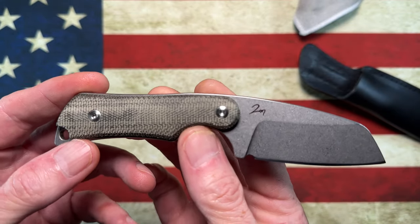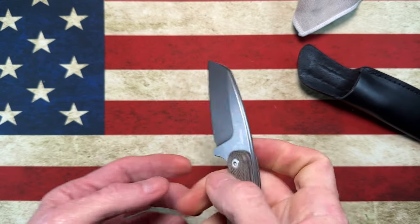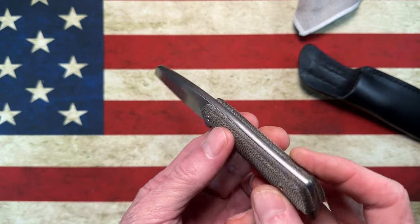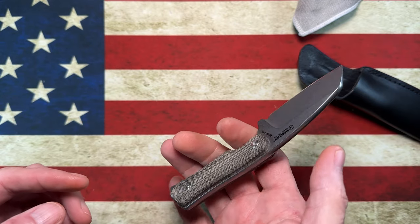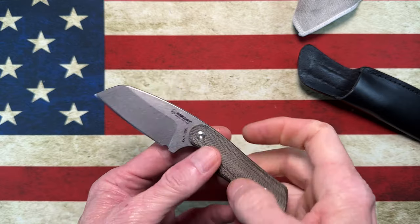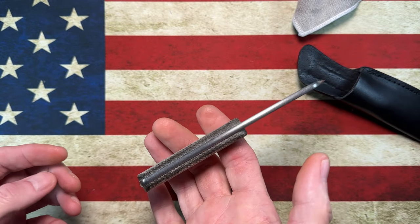This knife comes in several different handle variations and is available in different micarta handles, possibly other materials. It's also available in a drop point or clip point. This knife listed for $99 before I put in my code 'lefty10' and saved another 10%, so it felt like a very good value. Spoiler: it works really well as an EDC knife — it's a great secondary carry and the size is right.